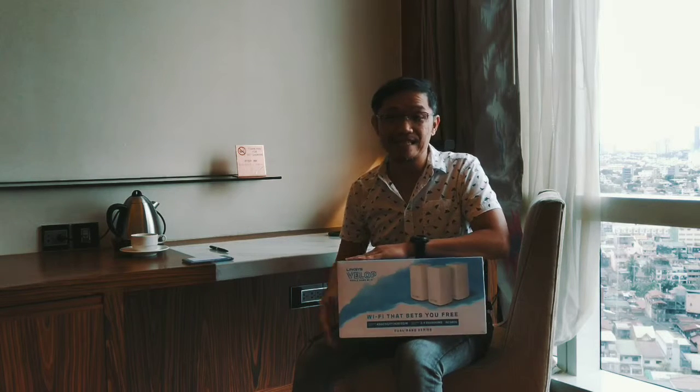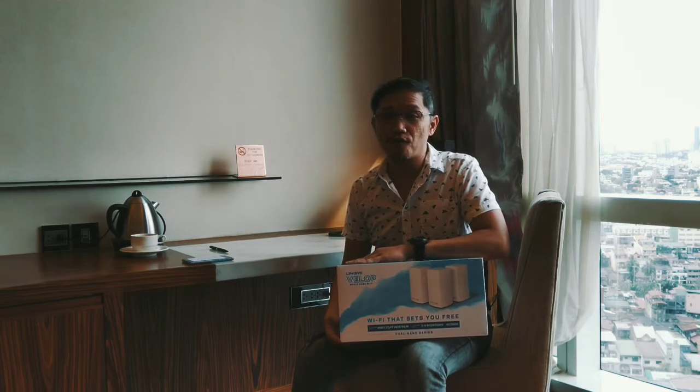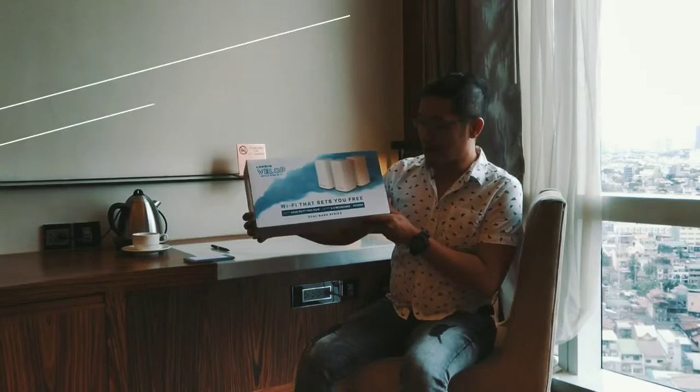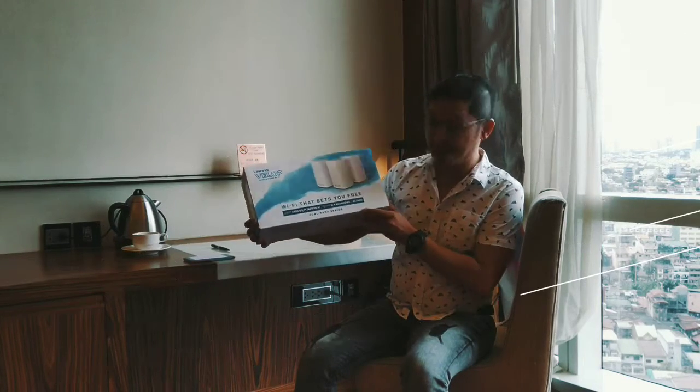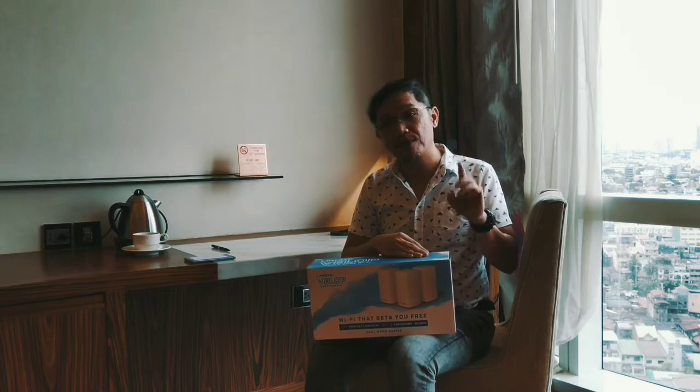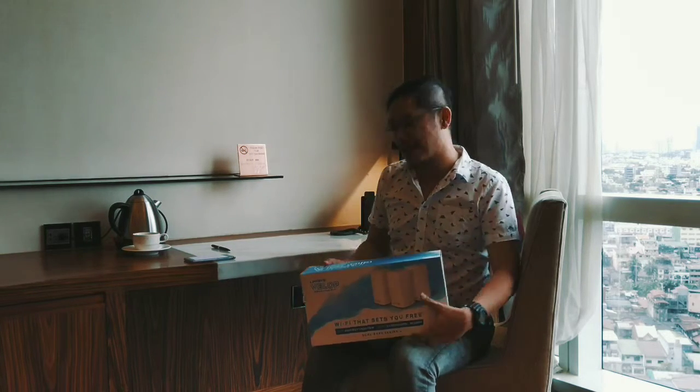Why Linksys? Linksys is really known in the industry for business purposes, but they have created this system for household use. This model is the AC3900 with three nodes. You also have one node and two node options. So let's do the unboxing.